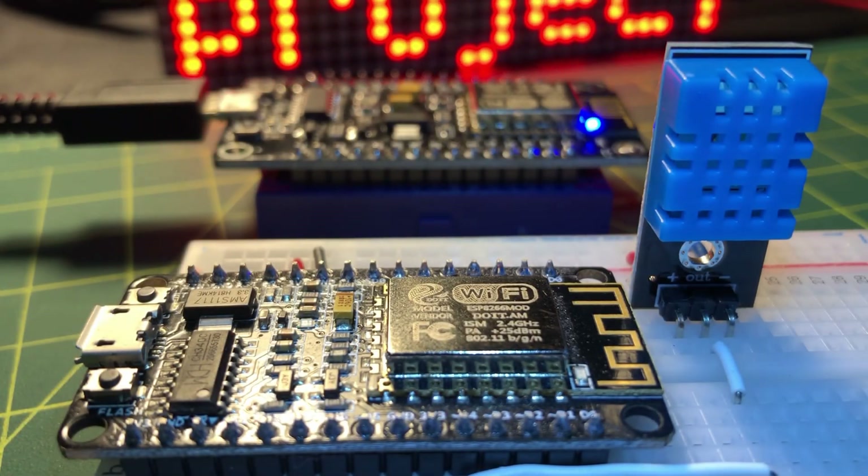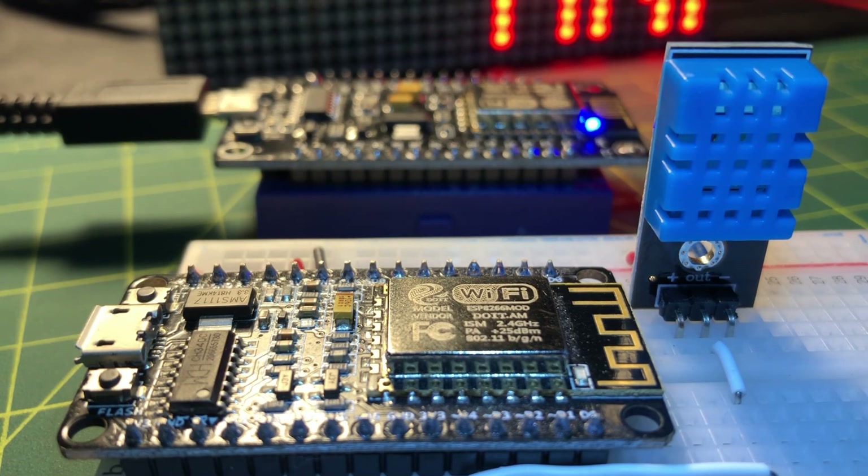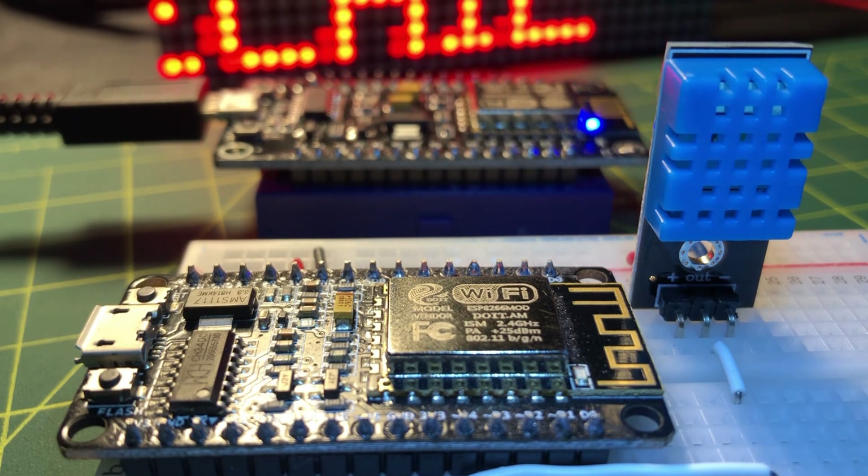You could also use the ESP8266 for IoT and web server applications by utilizing online web services such as Dweet.io and Adafruit.io, or use a mobile app such as Blynk.